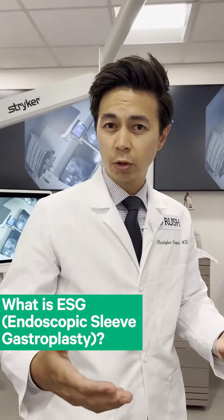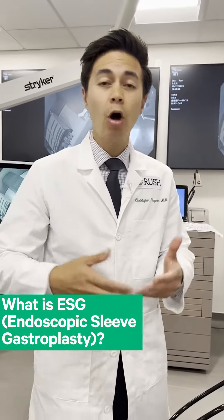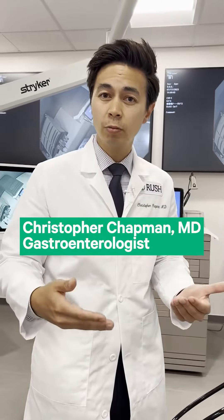If you're an interested patient, the way this works is you'll come and see me in clinic and we'll go over the risks and the benefits of all the options for medically assisted weight loss. But if you decide that endoscopic sleeve gastroplasty, or ESG, is right for you, then we find a date that's mutually beneficial for me and you and we get this procedure done.